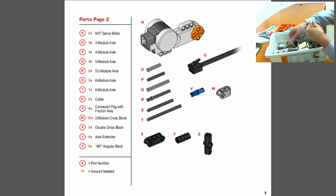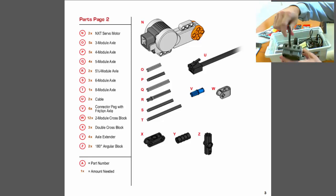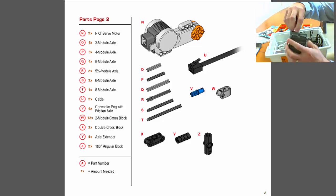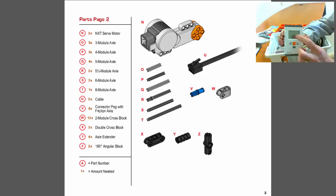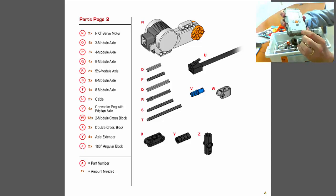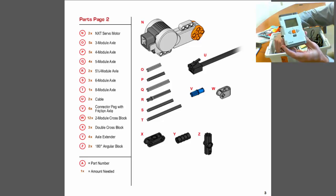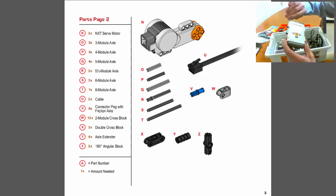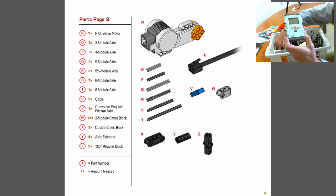There are cables that come with the kit, and this is how you connect the motors and sensors to the NXT brick. On the brick you'll see ports where you plug these cables in, then plug the other end into a motor or sensor. When you look at the NXT brick, there are ports labeled A, B, and C used for motors, and ports 1, 2, 3, and 4 used for sensors. If your motors aren't spinning or sensors aren't working, the first thing to check is that they're plugged into the correct ports.